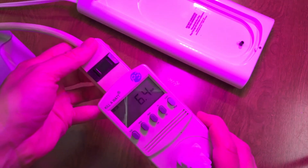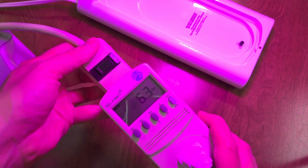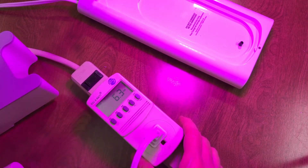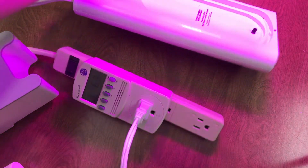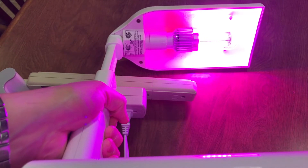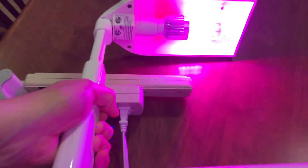It's not bad — it's using 6.3 to 6.4 watts. Looks really bright.